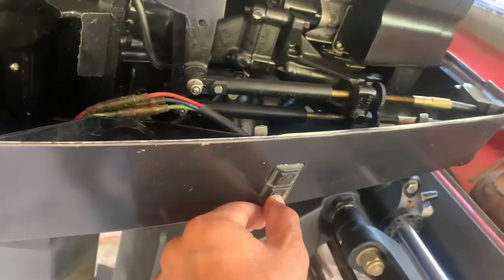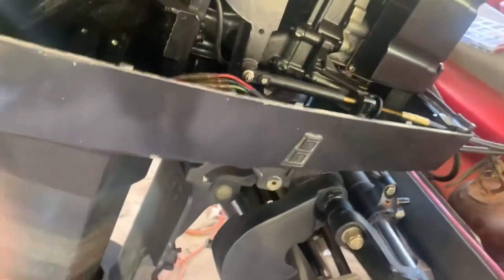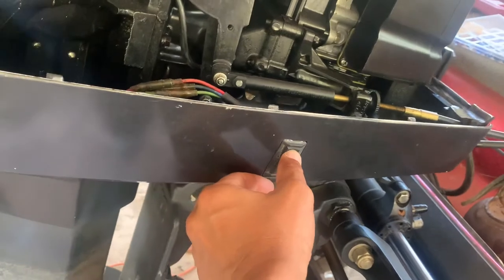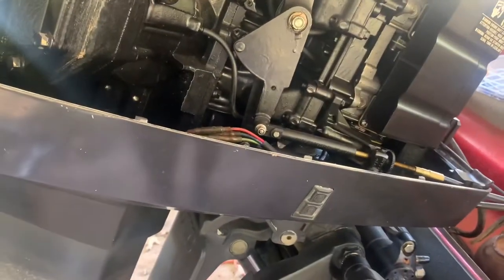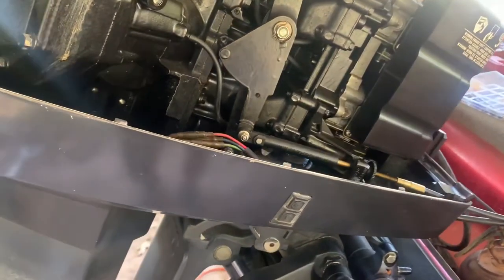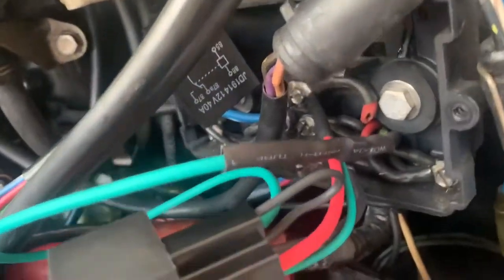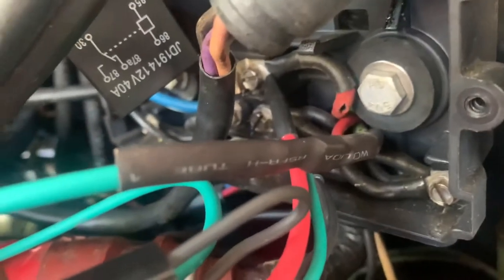There's down and there's up — try one more time, down and up. We've got a good connection. Hopefully that fixes my problem and I can get back out on the water. It's been about a week, so I'm going crazy here.